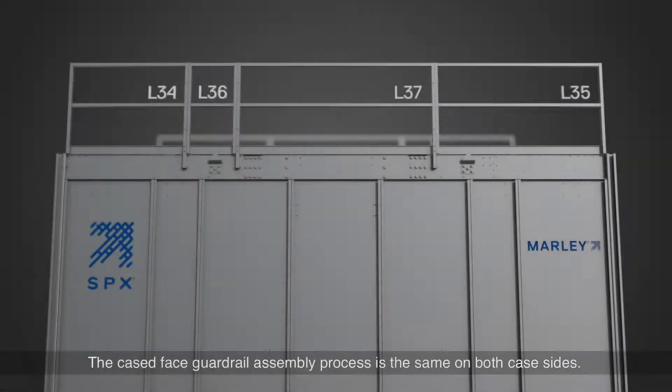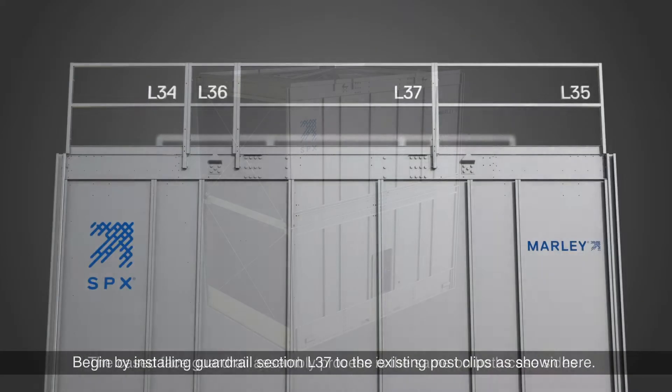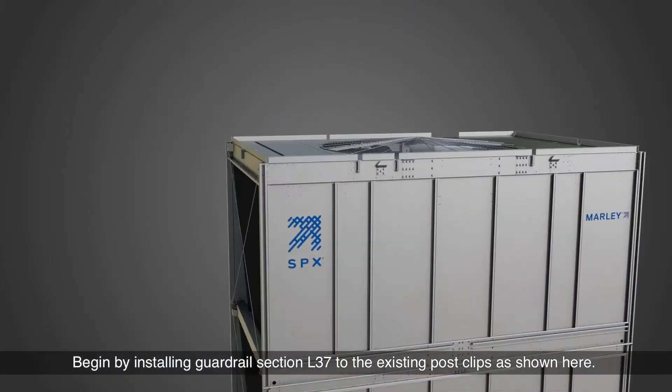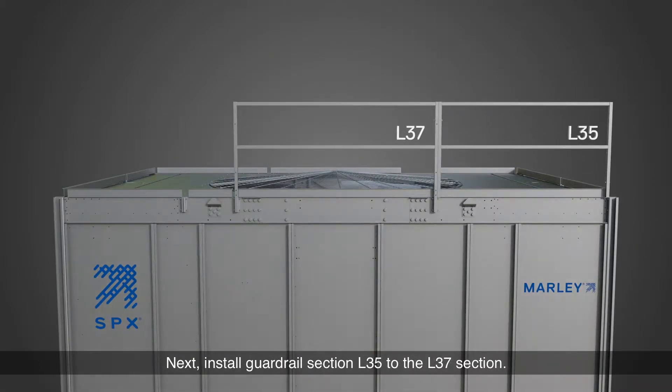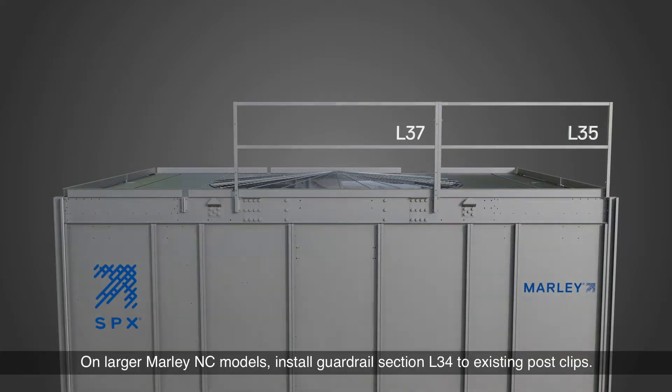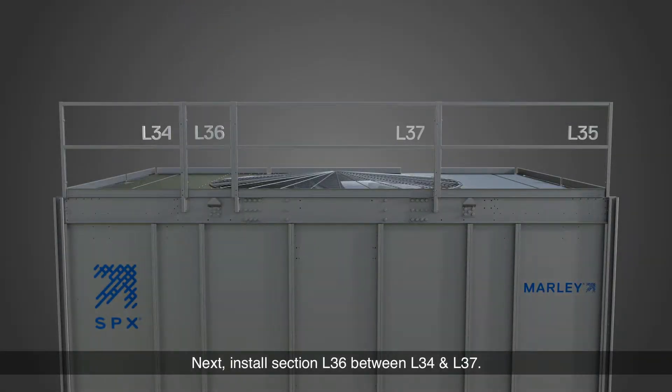The cased face guardrail assembly process is the same on both case sides. Begin by installing guardrail section L37 to the existing post clips as shown here. Next, install guardrail section L35 to the L37 section. On larger Marley NC models, install guardrail section L34 to existing post clips, then install section L36 between L34 and L37.